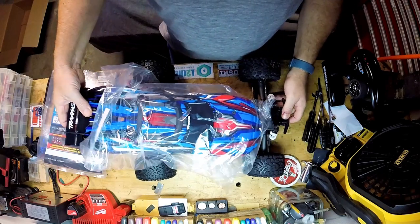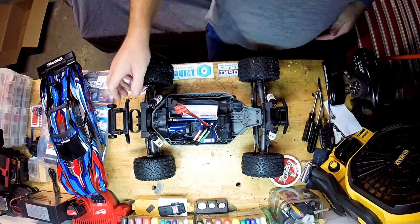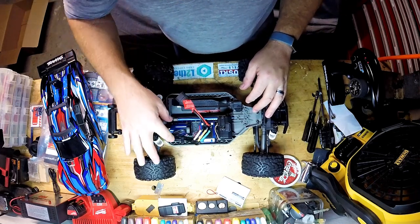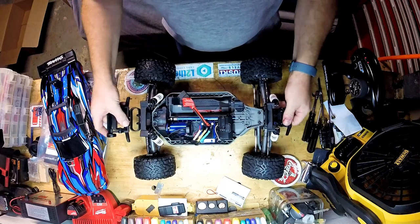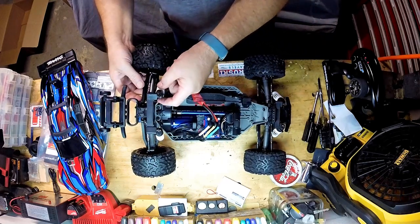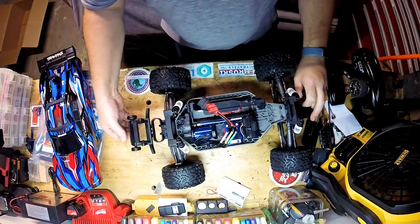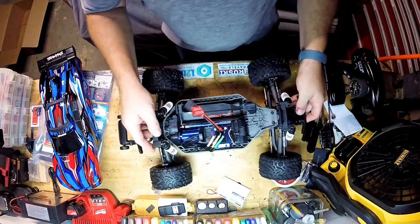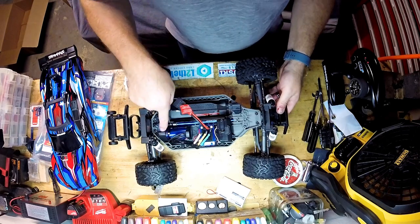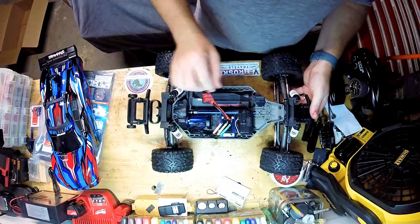Oh my god, look at the size of the motor in here! That's it for the antenna — look at this big electronic speed control, big motor. You know it's pretty badass when it has a wheelie bar. And it has a clutch — that's why it's jumpy like that. There's a clutch in here, believe it or not.